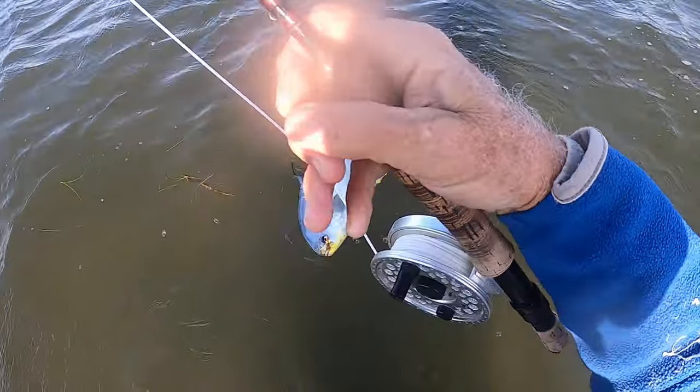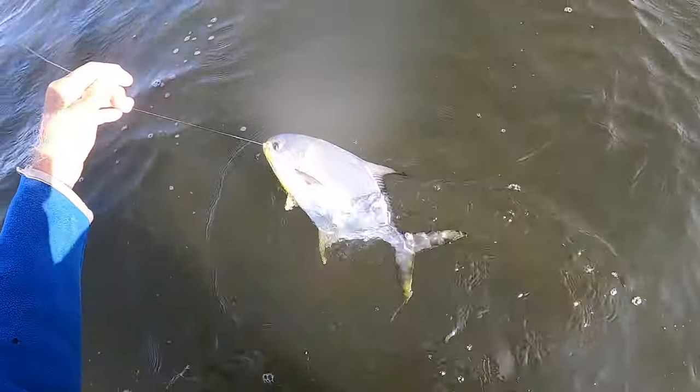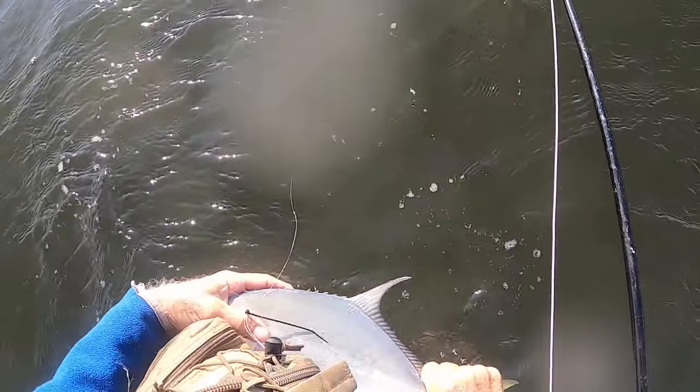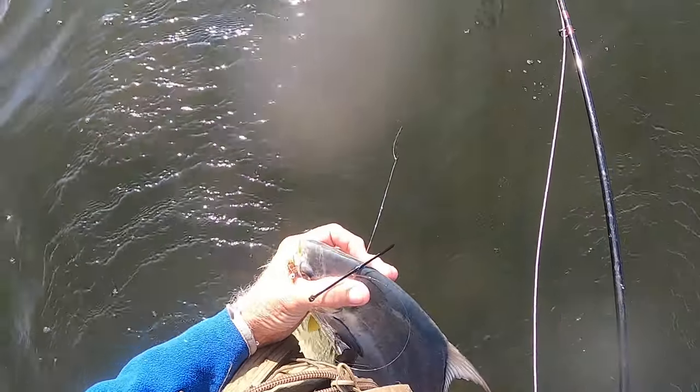Look at that fish. Look at that fish. Oh man. Does he turn on that fly or what? Holy Kalowski. Look at that. Isn't that gorgeous?